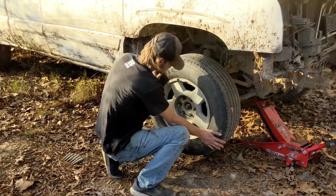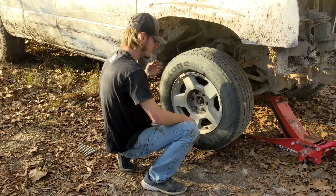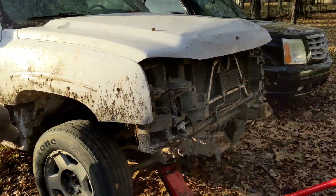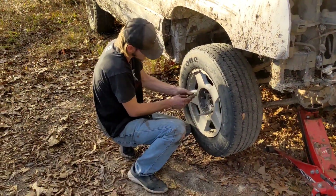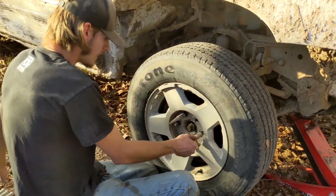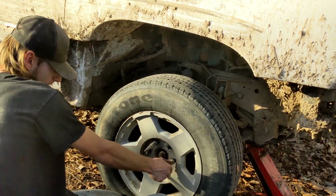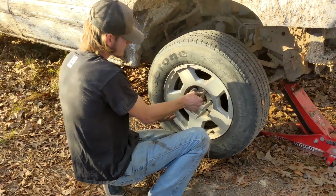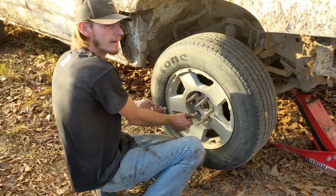The last time you saw this truck, it got beat within an inch of its life. It's just been sitting in the backyard here with a flat tire and the heater hose fitting broke off. The parts for Bumblebee are taking a long time to come in, so I might as well revive this truck.